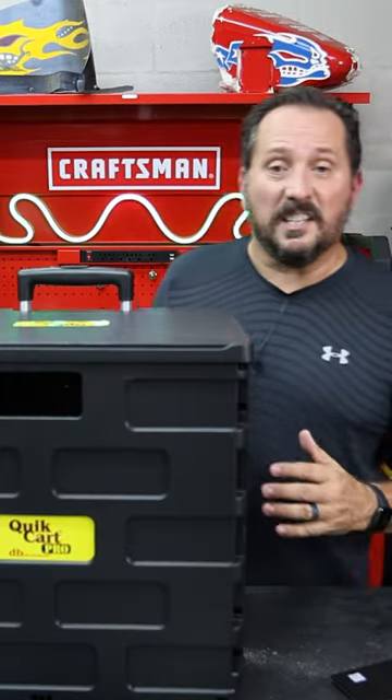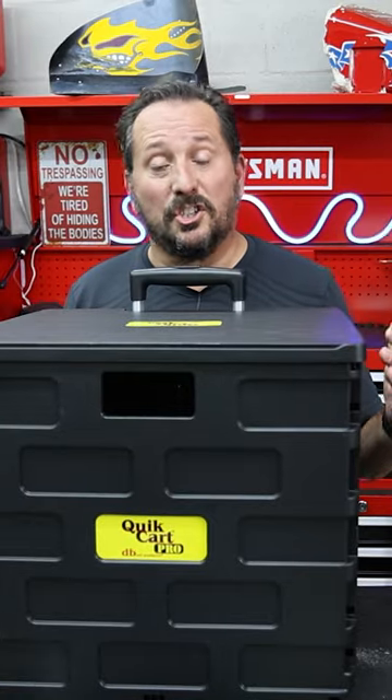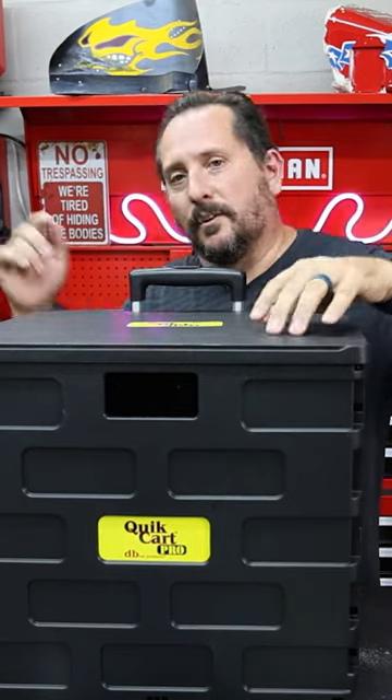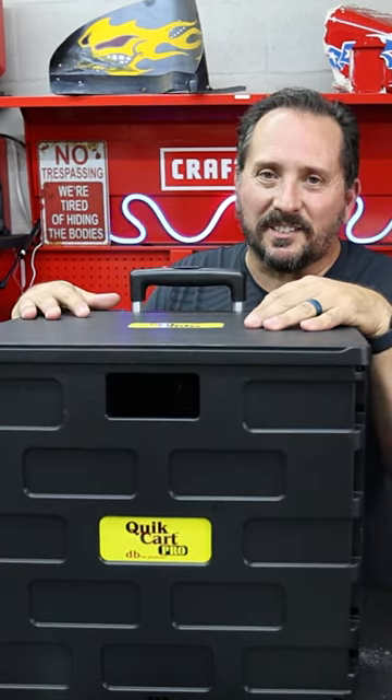Overall, I think Nikki nailed it on this one — she picked it, she shopped it really hard. This cart is absolutely a five out of five on the Nikki score. I hope this was helpful, we'll see you next time.